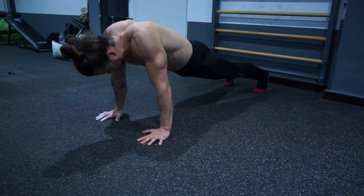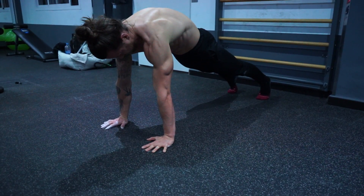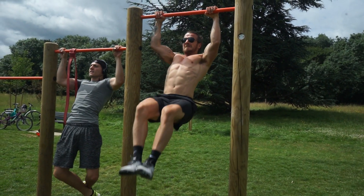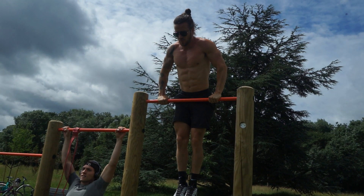For example, in a handstand, gravity will naturally cause the scapula to depress, but that is when you aim to elevate in a handstand to increase stability. In a support hold, like that at the top of the rings or bar, the scapula will want to elevate, so your job is to push them away from the ground and imagine you're trying to get your ears as far away from your shoulders as you can.